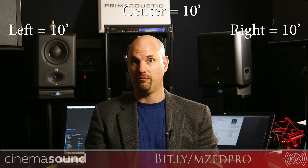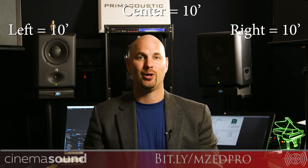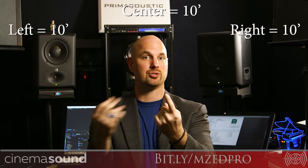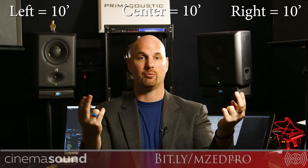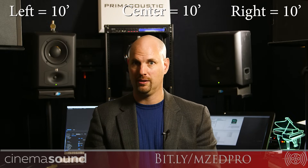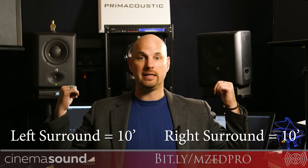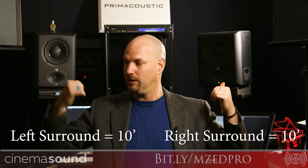For the basics, establish how far away the speakers need to be from the sweet spot. Say it's 10 feet: your listener is 10 feet from the center speaker, and the left and right speakers also need to be 10 feet. Geometrically, that means they cannot be in a straight line in front of the TV — that would make the center closer and the left/right farther, making them quieter and causing their audio to hit the listener late, which further exacerbates the problem. Your surround speakers also need to be equidistant — 10 feet.